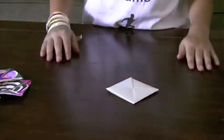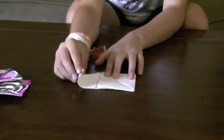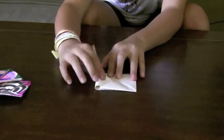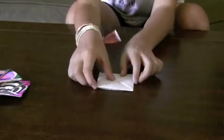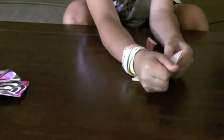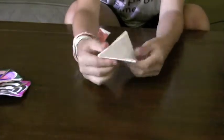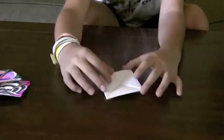You should now have this. I'm going to show you that fold one more time. You should now have this. Fold it in half so you have one triangle, then unfold. Do the same thing on the other side and unfold. You should have this with a slight point at the bottom now.